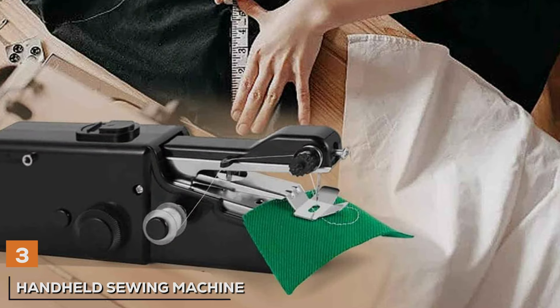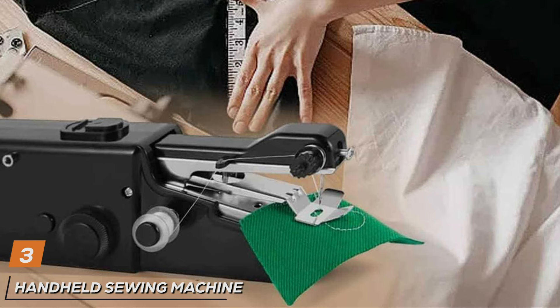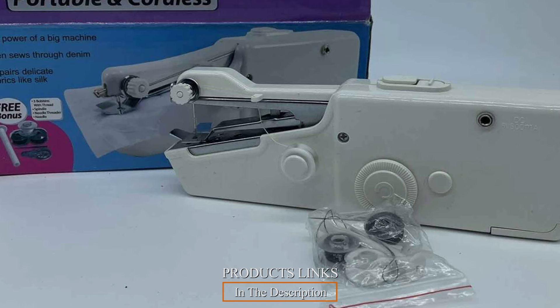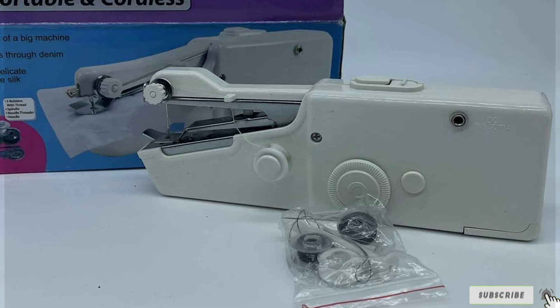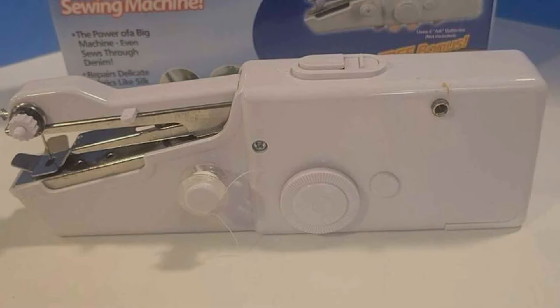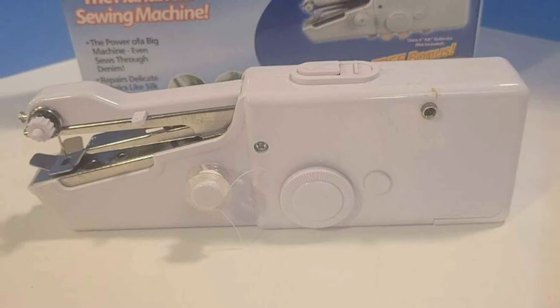Next up at number 3 we have the Handheld Sewing Machine Mini Portable, your ultimate solution for quick and easy sewing on the go. Crafted with convenience and functionality in mind, this compact sewing machine offers unparalleled versatility and performance, all in the palm of your hand. Designed for portability, the Mini Portable Sewing Machine features a lightweight and ergonomic design, making it perfect for travel or small sewing projects at home. Its handheld operation allows for precise control and maneuverability, ensuring seamless stitching every time.